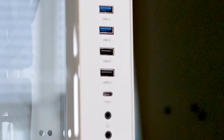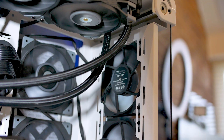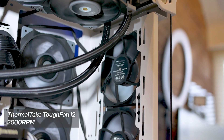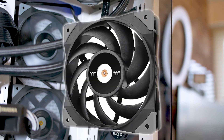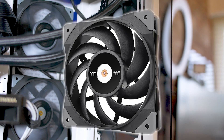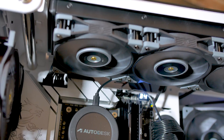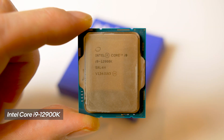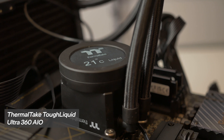The fans I'm using are Thermaltake Tough Fan 12 2000 RPM fans. These things are gorgeous — the best way I can describe them is a military look, with a grey and black textured finish. They can be used on radiators or as case fans. The CPU is the Intel i9-12900K, and the AIO is the Thermaltake Tough Liquid Ultra 360.